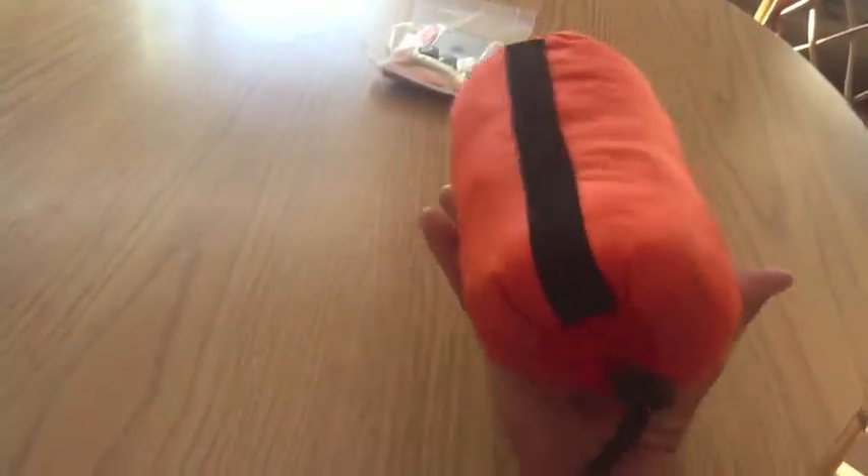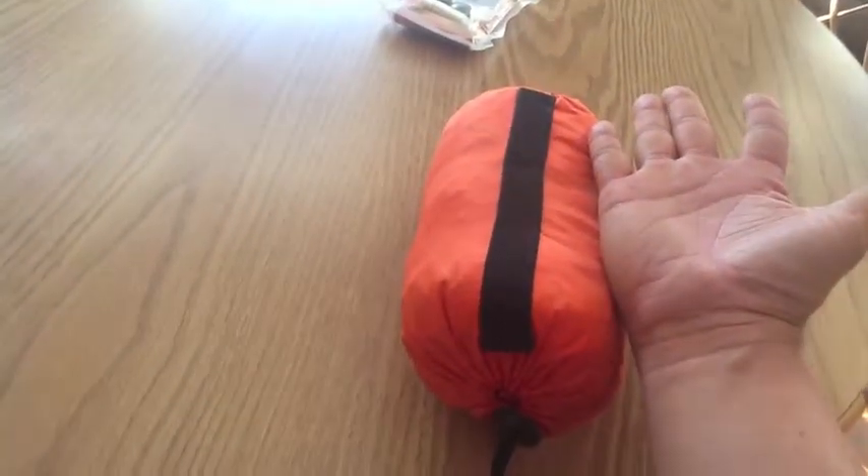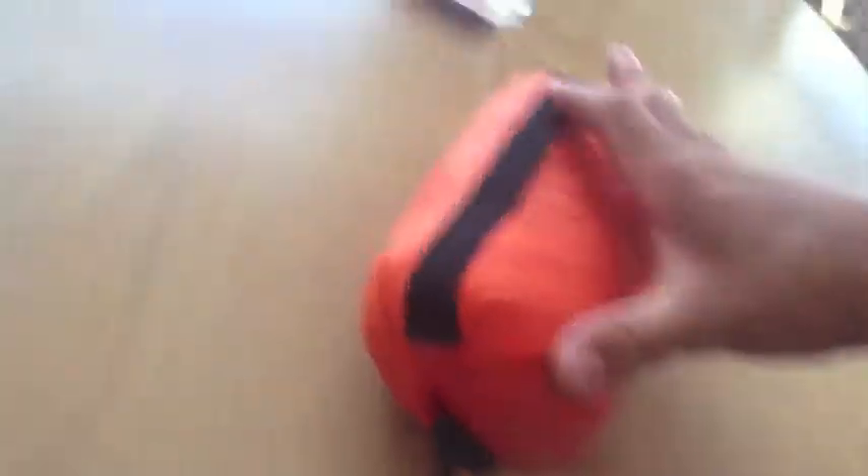Just for a comparison, here's my hand. So as you can see, this is my hand compared to the bag — it's pretty relatively small. And as you can see, it's pretty compressive. There are different sizes; this one I think is a two-person.